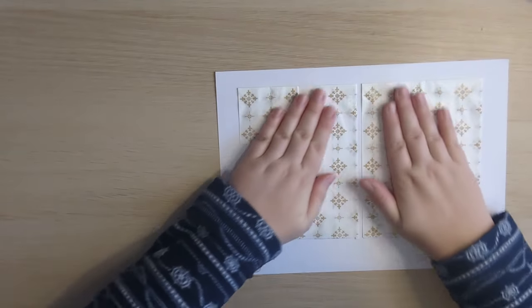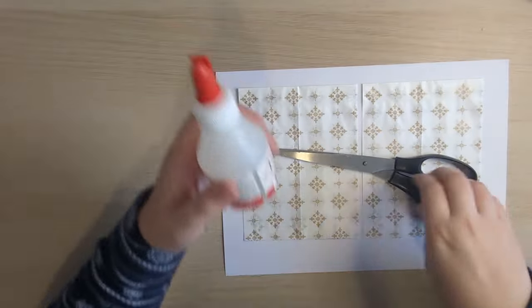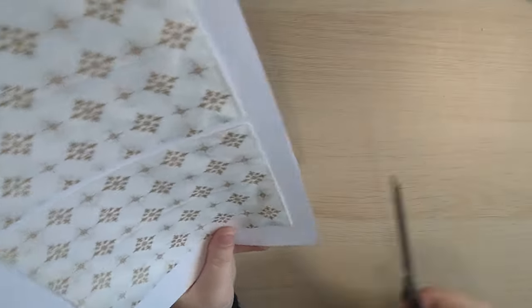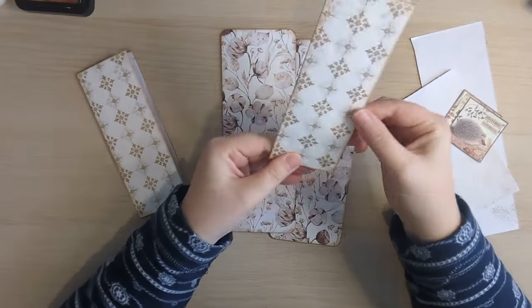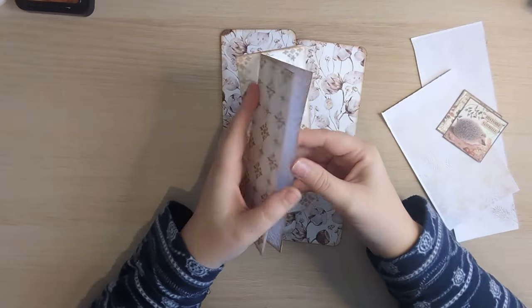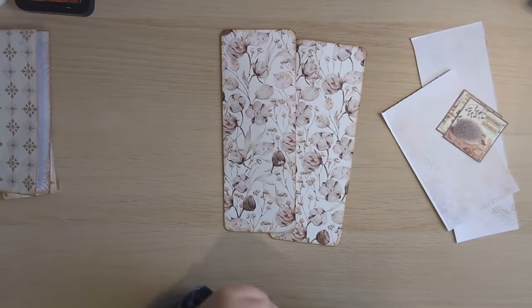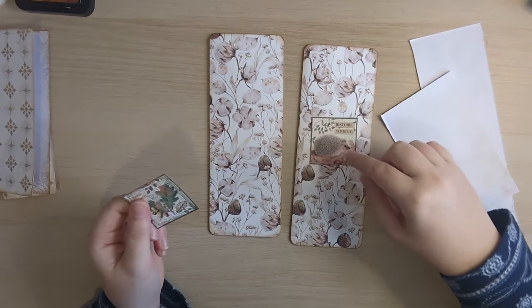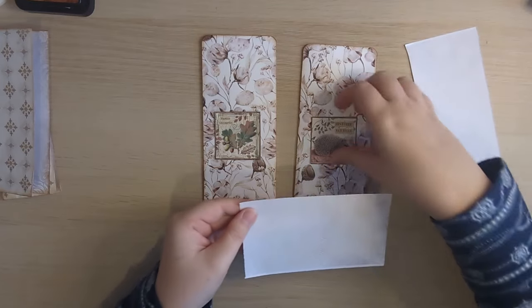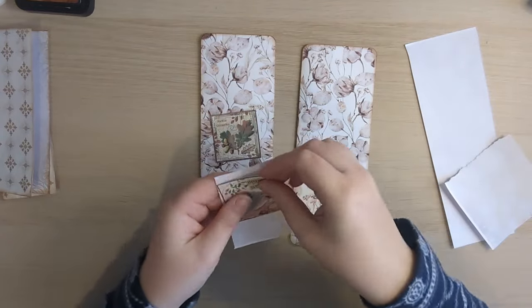Now we've got the fun job of just cutting around these, which I'm just going to do with a blunt pair of scissors so that we don't cut into the paper bag if we're going to use it as a pocket. I've just given everything an ink around and checked that everything was glued down. How nice is that grey paper looking? I can't wait to decorate these — I've got a really good idea for those if I do say so myself.